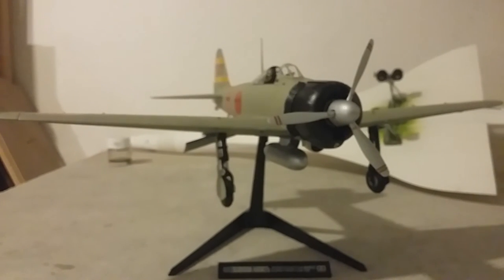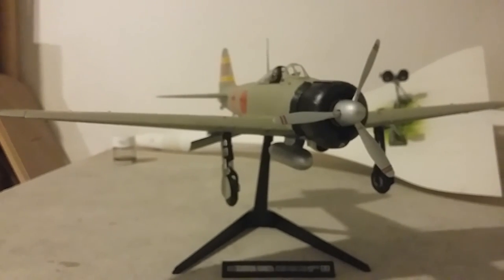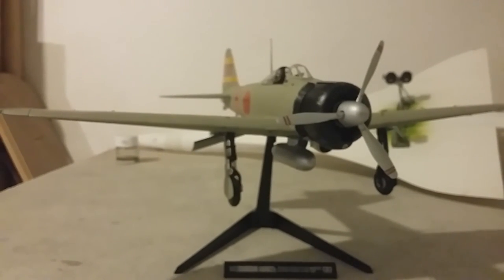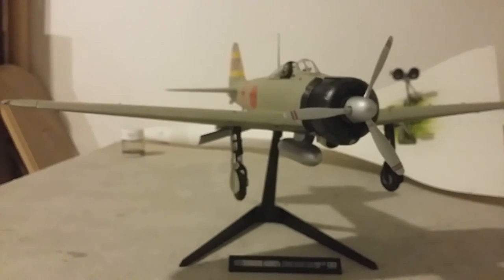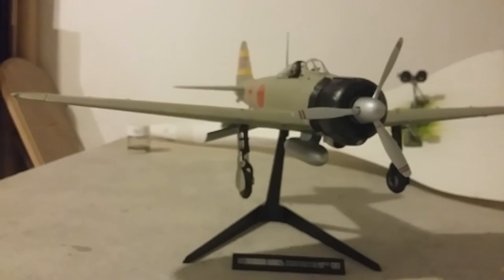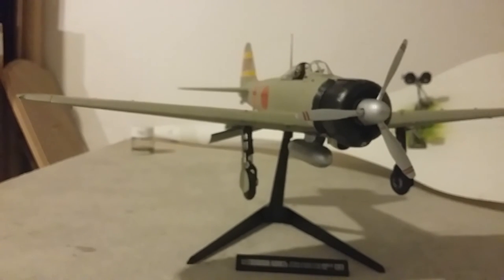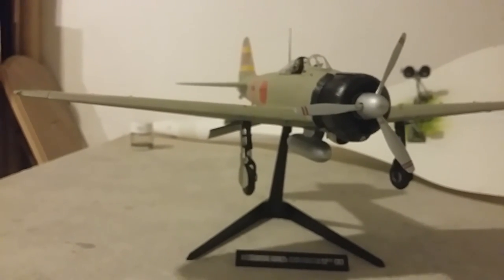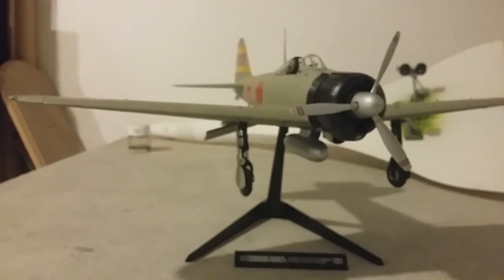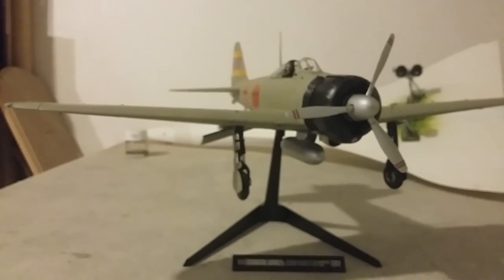Thank you for watching this build review. If you have any questions, message me below. Next up, I need to ask you guys — did you want me to build another 1 to 32 scale Tamiya, which is going to be the Corsair, or I've got a motorbike, the Ariel MX Manx 500cc in 1 to 9 scale — a 1950s Isle of Man winner from 1951. I'll do a quick review on both kits so you can choose. Have a great day and happy modelling, goodbye!